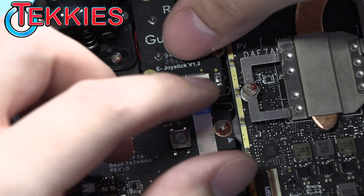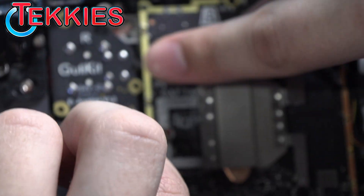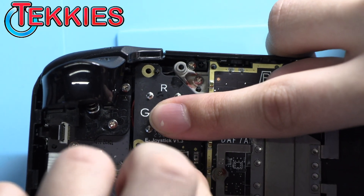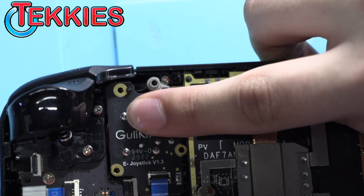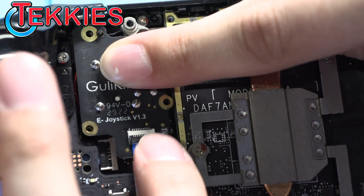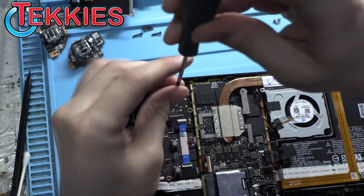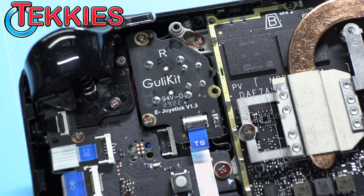It just lines up using some plastic pegs. Then put the ribbon cable in — there's a little line on the connector to know that it's lined up with the flap. Then close the flap and put in the three screws.